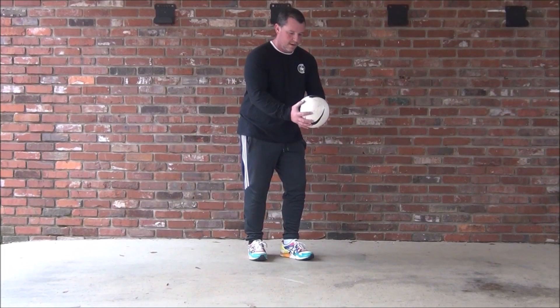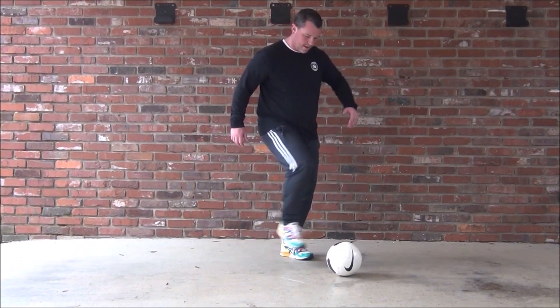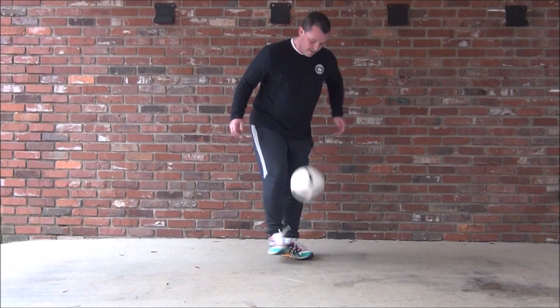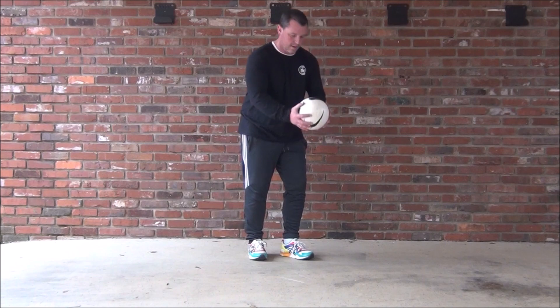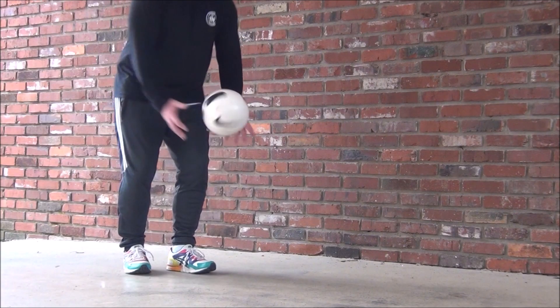Welcome to street soccer skills challenge number 10. I'm going to show you three fun ways to get the ball off the ground. The first one is quite simple — you roll the ball back with your toes and catch. That can lead into any kind of juggling or any kind of move you want to do in a game. Back, toes up, and catch.